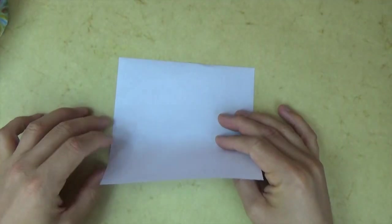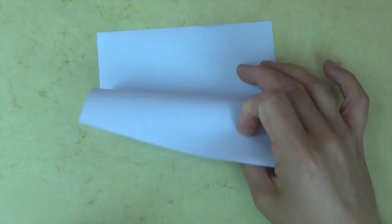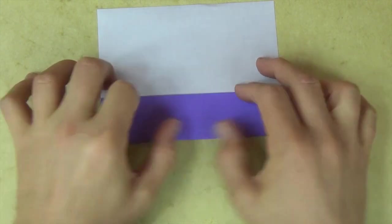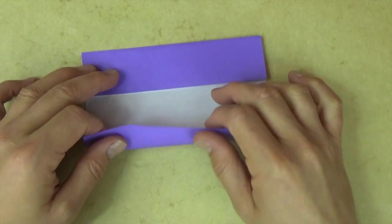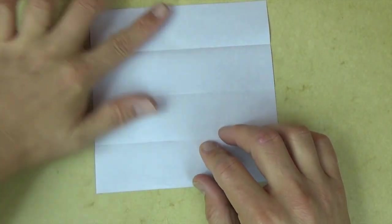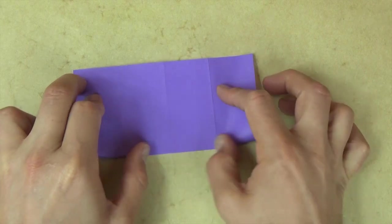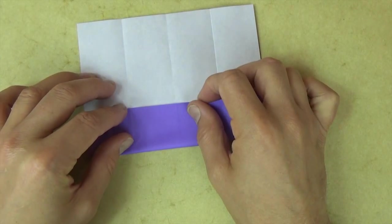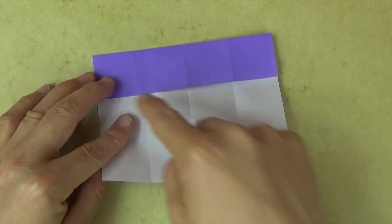Take one of your sheets, white side up, and fold in half. Unfold. Now fold the bottom edge to the crease. Rotate 180 degrees and fold this edge to here. Now unfold both flaps and rotate 90 degrees. Do the same thing: fold in half, unfold, fold the bottom edge to the crease, rotate 180 degrees, and fold this edge to here.